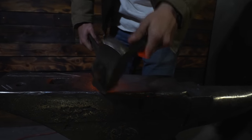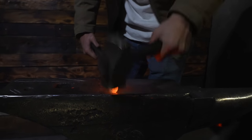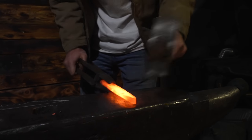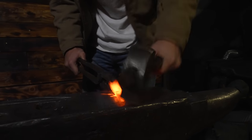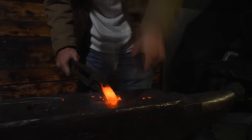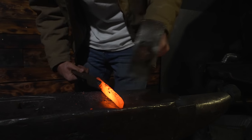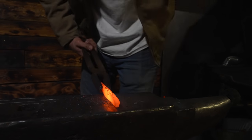Just like last time, hitting on the corner at an angle to form the edge, then working it back down flat. Brett guided me through the process: hit the corner, then flatten it back out. That's the process right now.